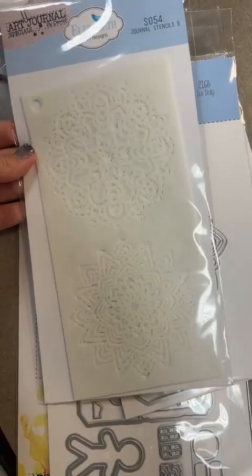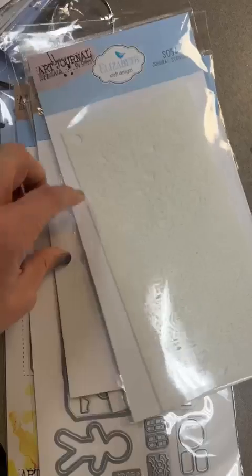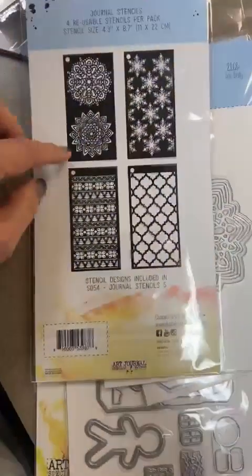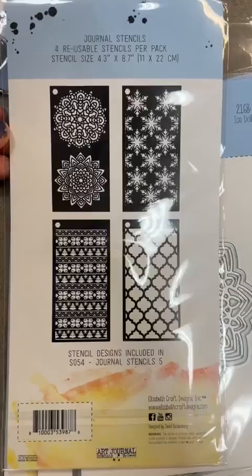Next we've got some stencils. This is Journal Stencil Set 5, item number S054. You've got more than one stencil in here — you've got four stencils in this package.